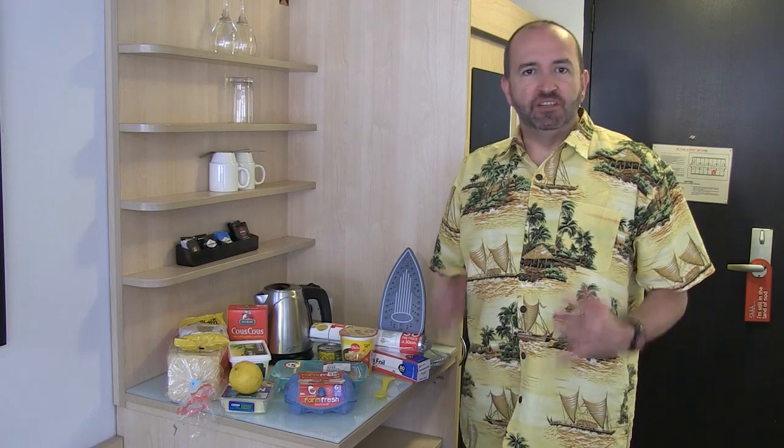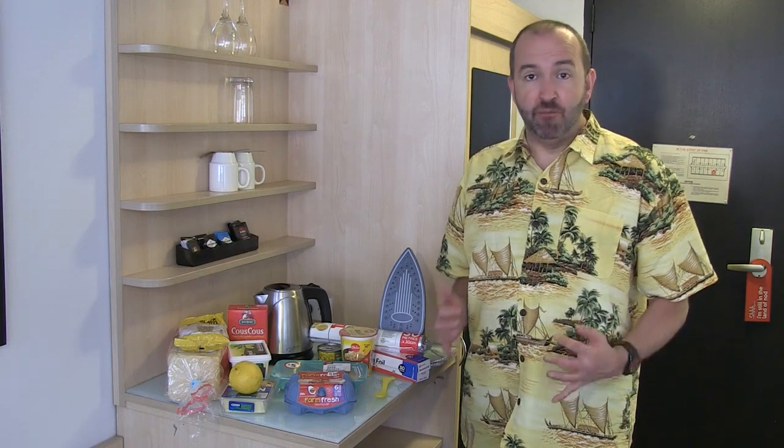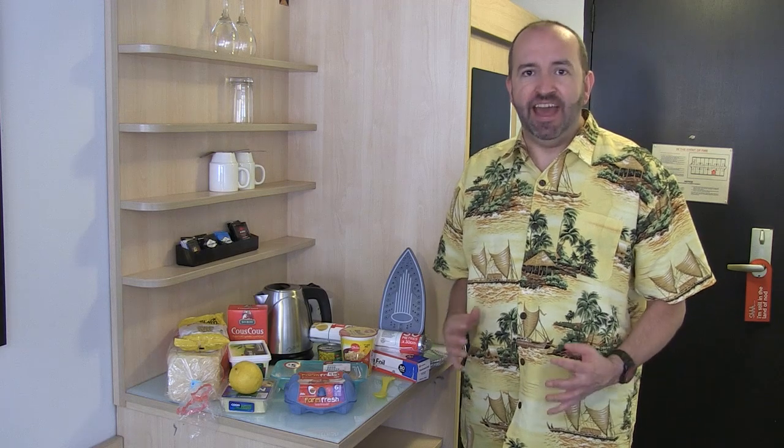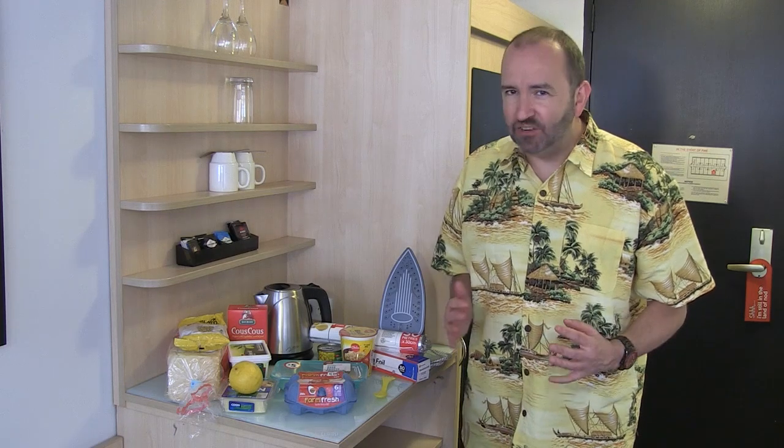One of the disadvantages of staying in a motel room is that you generally don't have cooking facilities, which means it can be hard to prepare a meal if you're on a budget and you don't want to eat out all the time. But we're going to show you just what a wide range of things you can prepare in your room using only the kettle and the iron.